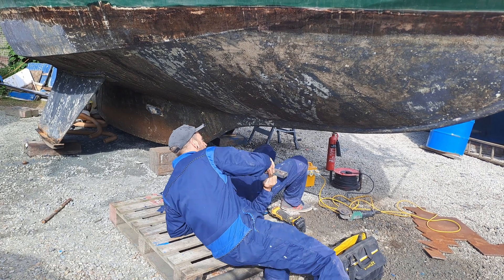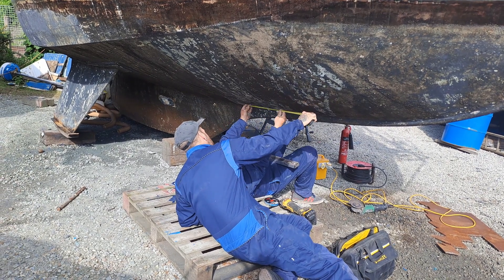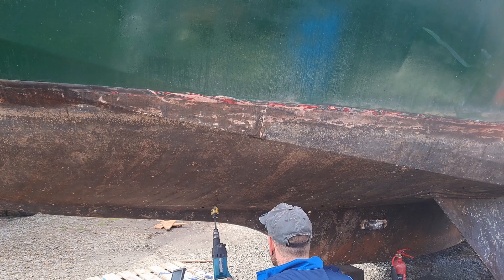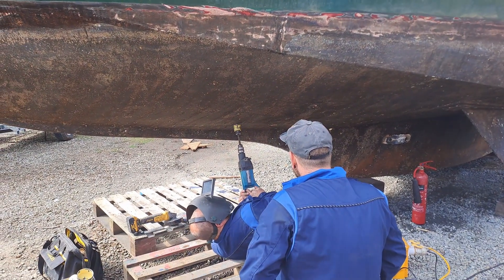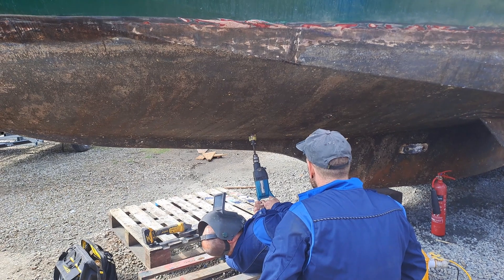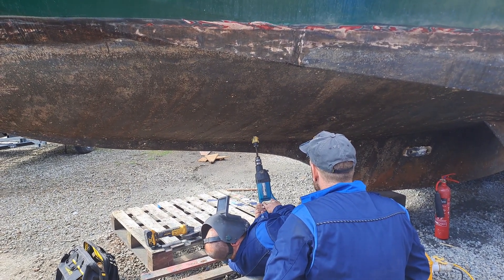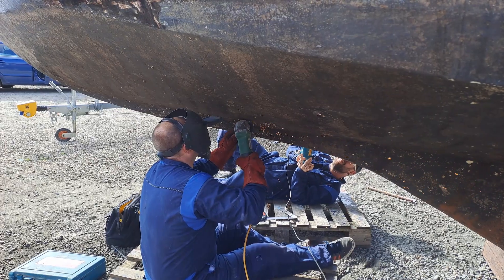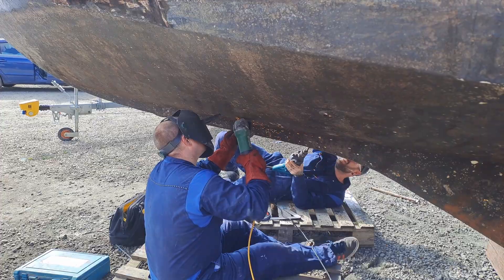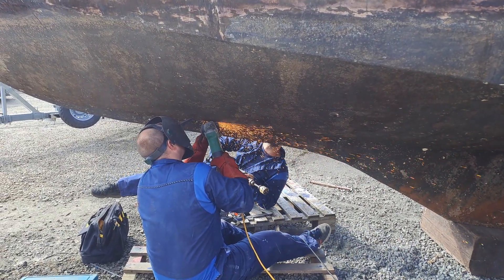Lots of measurements are taken inside and outside of the boat to cut in line with struts and welds so that they don't make any mistakes. Circular holes are cut in the corners of the plates for stronger welds — a circular corner is stronger than a right-angle corner. The hole is cut out with an angle grinder, and they work on both sides of the boat to save time.